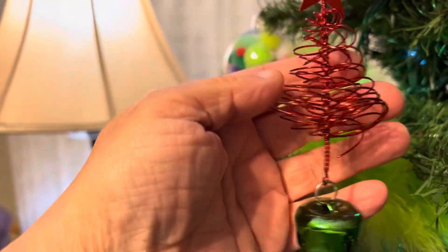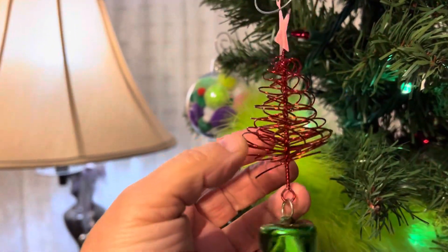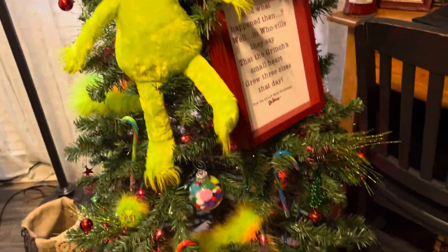I have these cute little Christmas trees — I don't remember where I got these, but I think it was the Dollar Tree a year ago. And so that's how I decorated the Grinch tree.